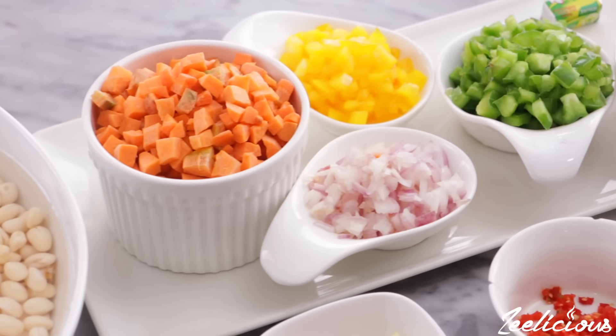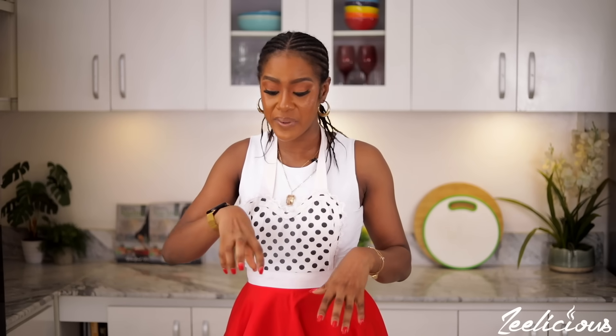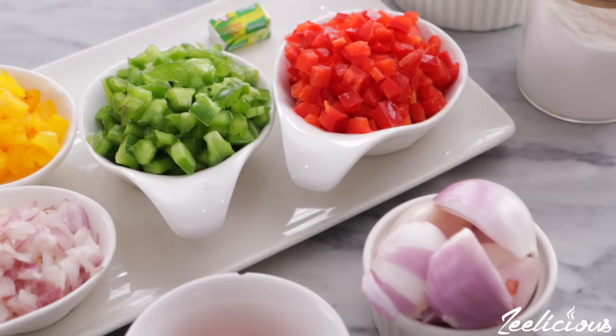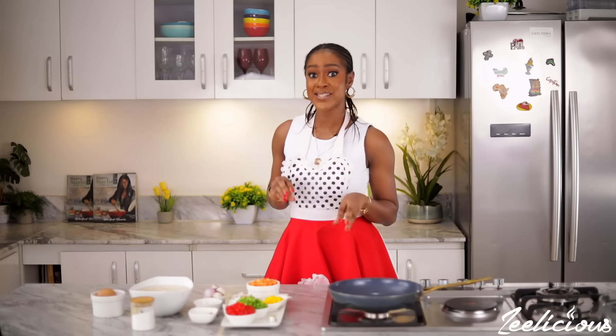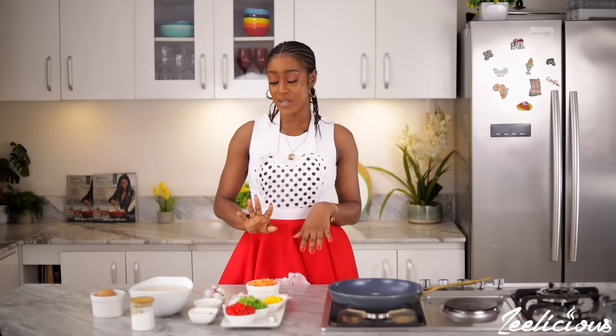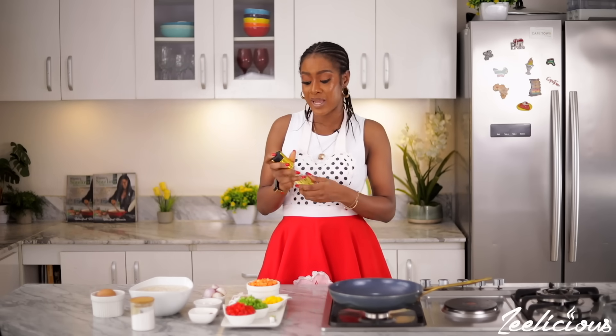I have all my ingredients here for the akara pancakes ready to go. This akara pancake is a lot different because I'm going to be infusing a lot of vegetables into the mix — we'll add some to the batter and save some for the topping. I'm also going to be adding an egg to make things nice and fluffy, and of course some pepper, garlic, and onions for that oniony flavor. If healthy eating is of importance to you, this recipe is one you should definitely add to your repertoire.